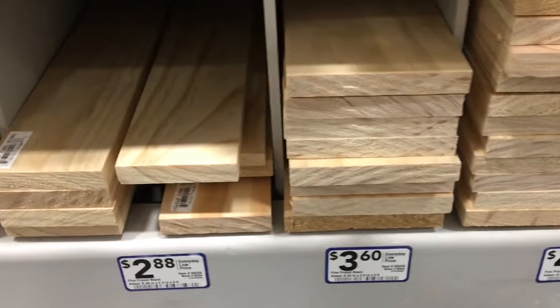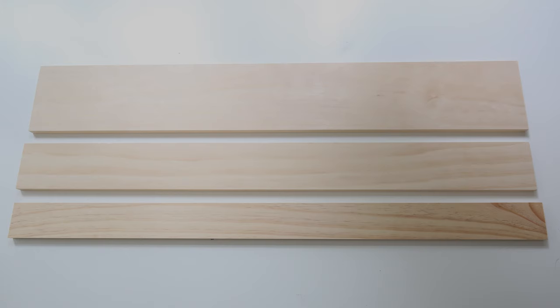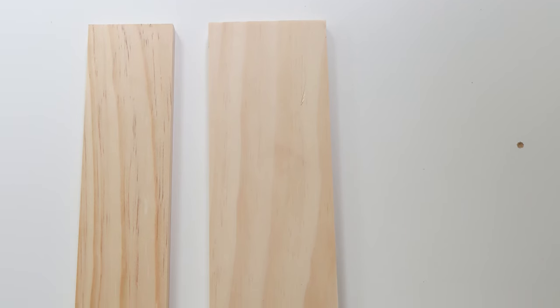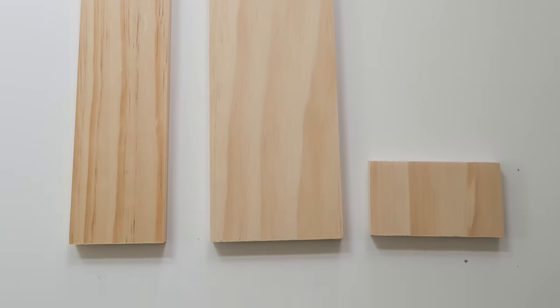Step one is to make the lumber cuts for the desk organizer. Use a miter saw and cut the one by four board. You're going to cut one piece at eleven and a half inches and one piece at two inches. For the one by three you'll just need one piece at eleven and a half inches.